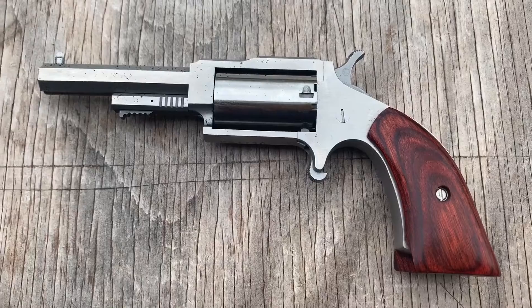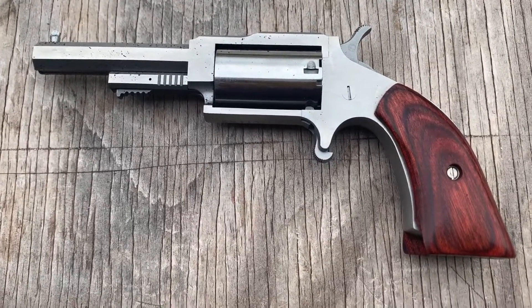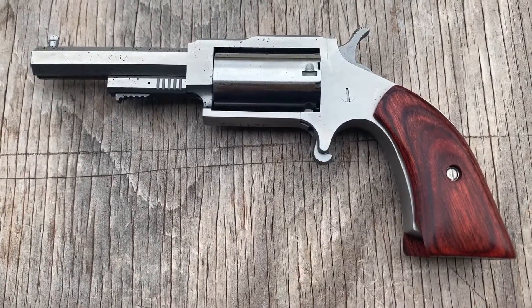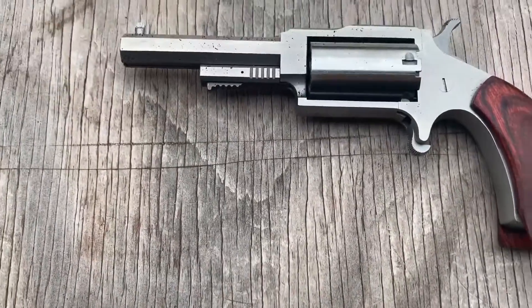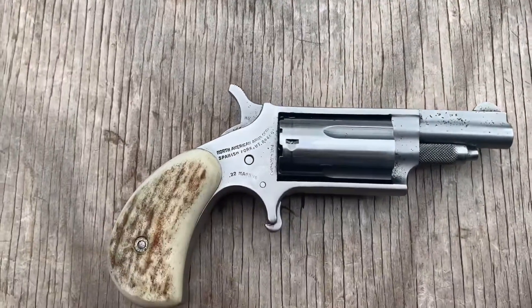This one is called the Sheriff, also .22 Magnum, has a longer barrel. It weighs 1.2 ounces more than this one. So I thought we would compare this one and this one today.